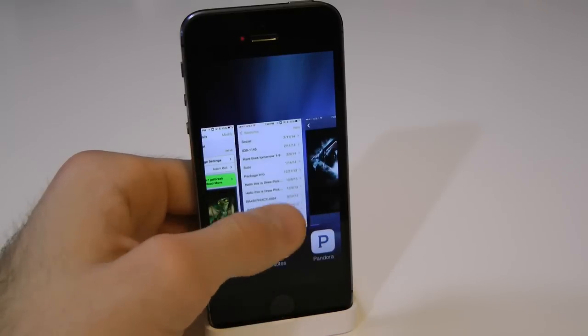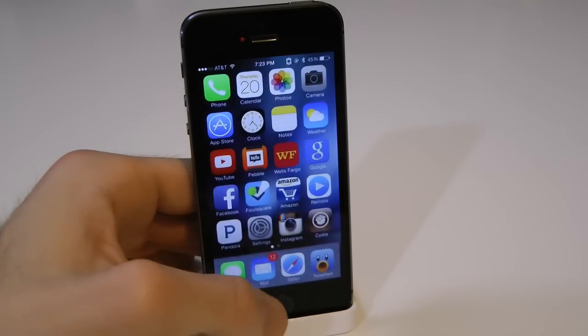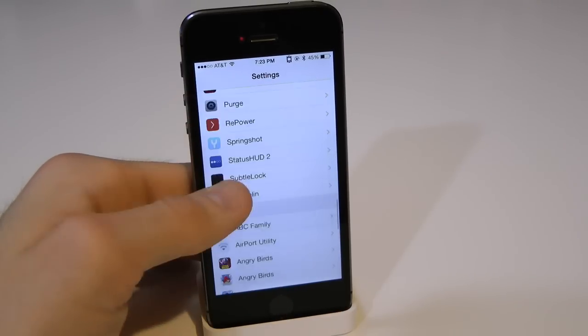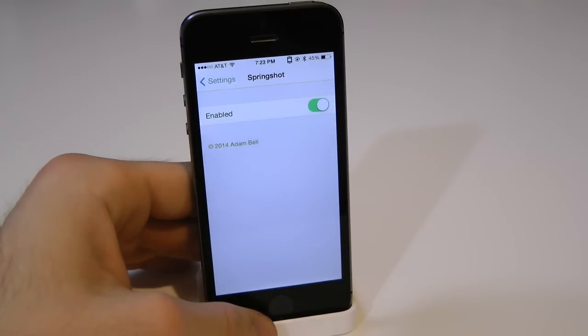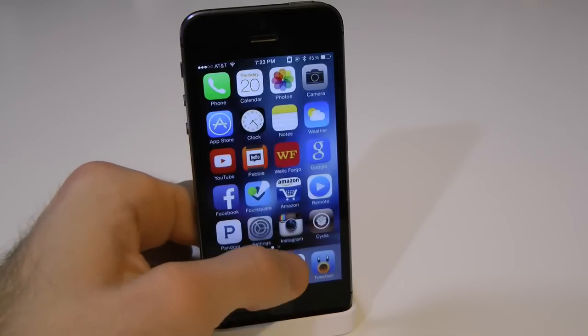It's a really cool little jailbreak tweak to have on your device. It's something different instead of just going up like that. It's kind of unique. So you do get a few options within the settings. If we open up the settings here, really the only thing in here is just an enable button, a kill switch and off switch. That's pretty much it.